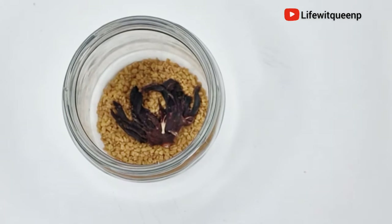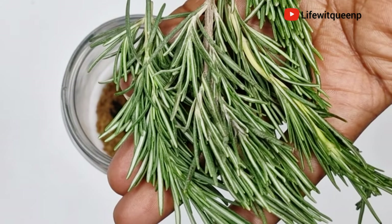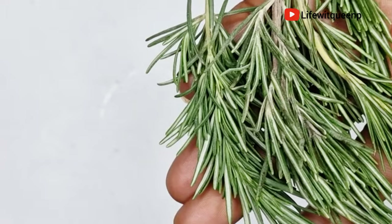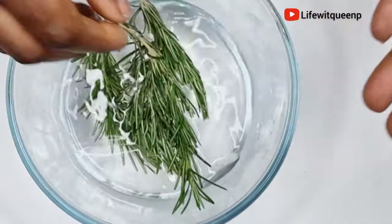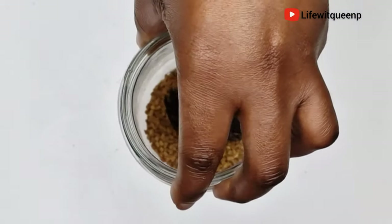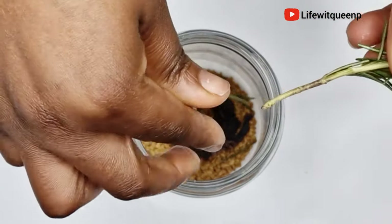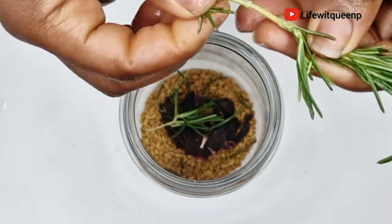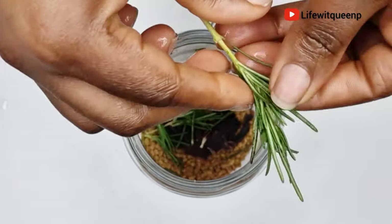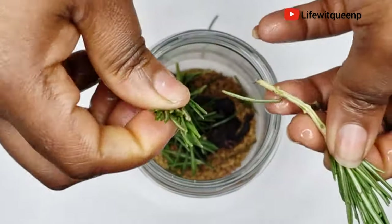Our final ingredient is my favorite — rosemary. I'm going to be using fresh rosemary leaves; you can also use dry rosemary leaves, but I would always suggest using fresh ones. Make sure to wash your rosemary leaves before using. Rosemary is amazing when it comes to hair growth — it stimulates blood circulation in the scalp and helps grow your hair much faster, thicker, and more beautiful. Especially if you're struggling with bald patches, falling edges, or alopecia, you definitely want to incorporate rosemary into your hair care routine. It also prevents hair breakage and dandruff.